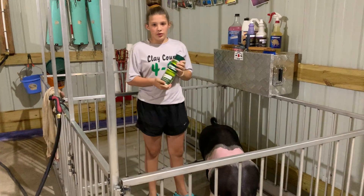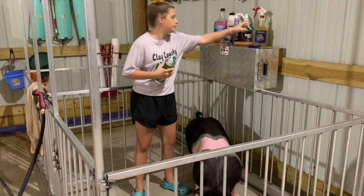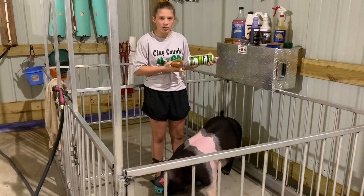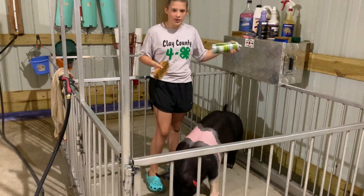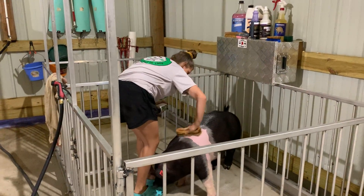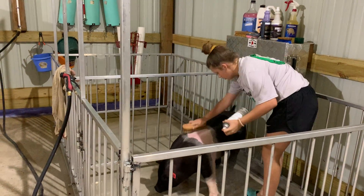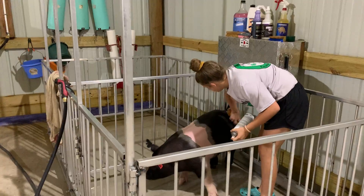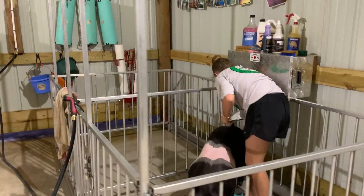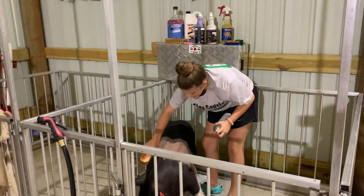My favorite is Sullivan's Revive. You can get it almost at any pig show or any feed store. You just shake it up really good and then you spray it all over the pig. You want to make sure you brush it in everywhere.